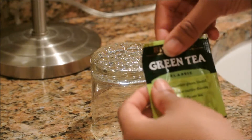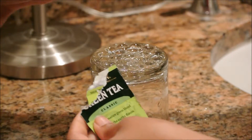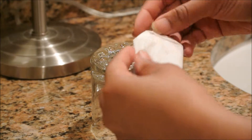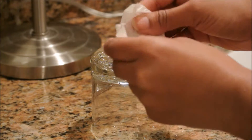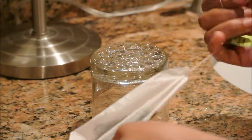So I just put a cup upside down to pour my green tea on. You can do this on a plate or in a bowl — this is just what I chose to use. So I'm ripping that packaging open.